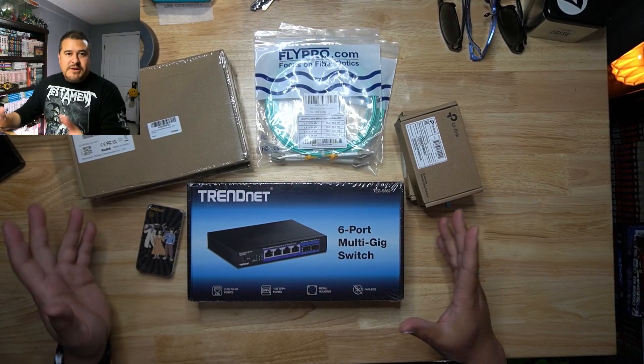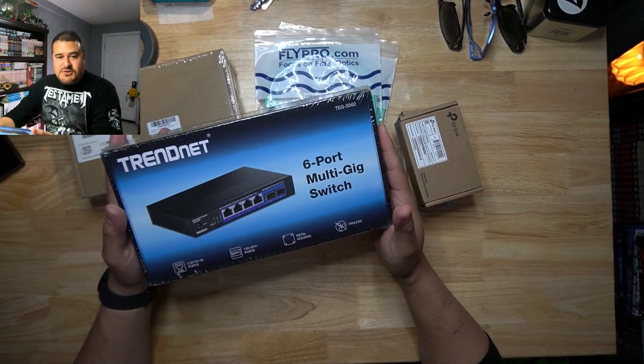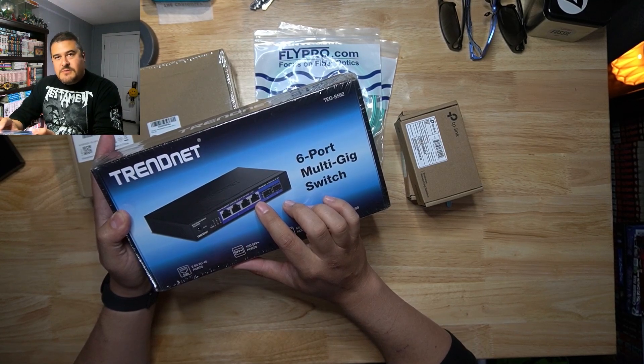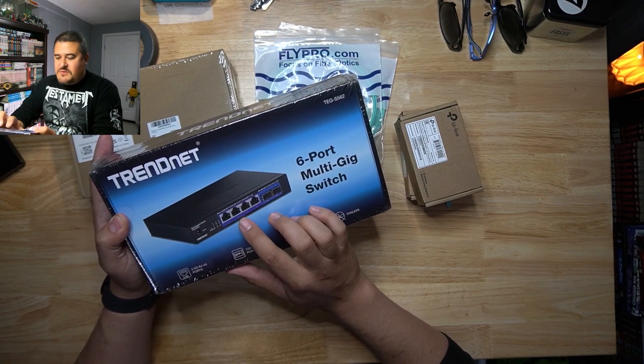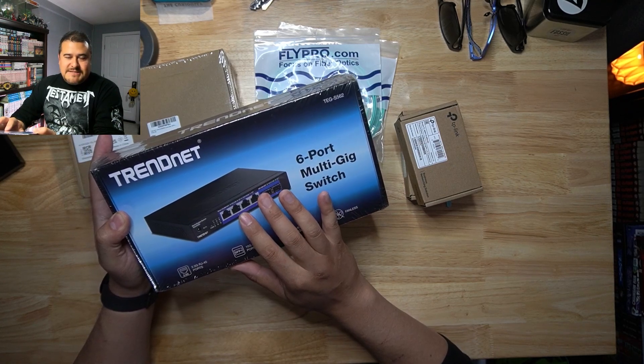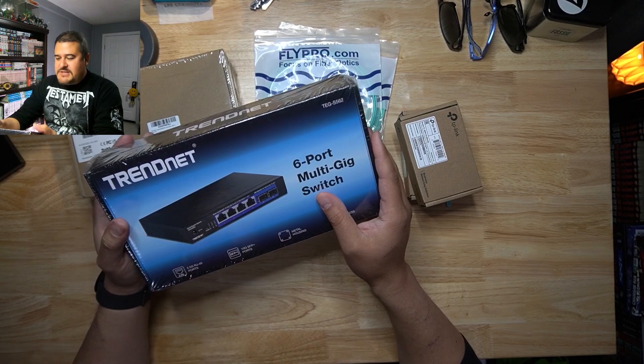Now, before I even begin, this is technically the very first time I'm actually trying to set something up like this. I have done this before just using regular Cat 6 cables, but this time I'm doing things a little bit different. So we have a couple of things here. The first thing is, of course, this little Tretnet switch. Now, these four ports are able to transmit 2.5 gig as well as 1 gig, as well as 100 Base-T, so you could go ahead and have those speeds as well.